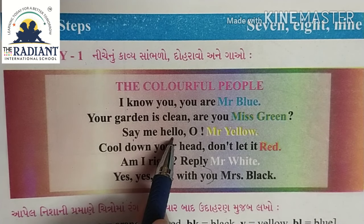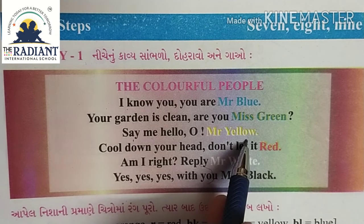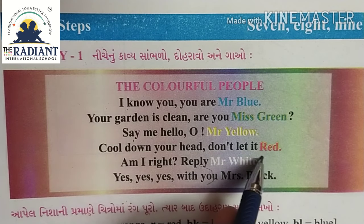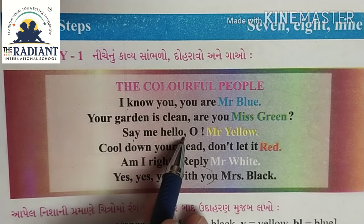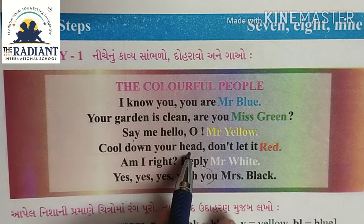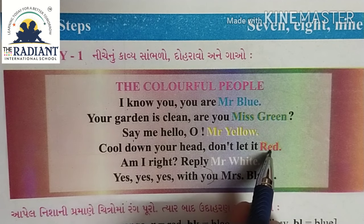Say me hello, oh Mr. Yellow, cool down your head, don't let it red. Say me hello, oh Mr. Yellow, cool down your head, don't let it red.